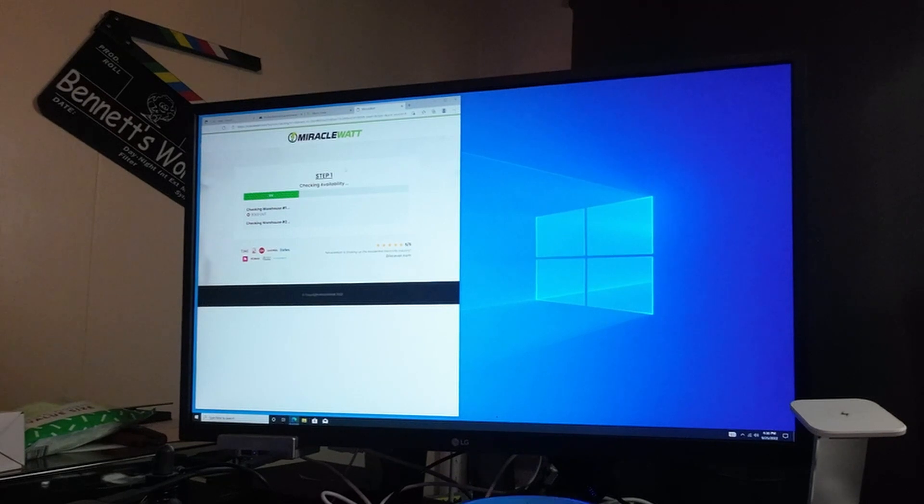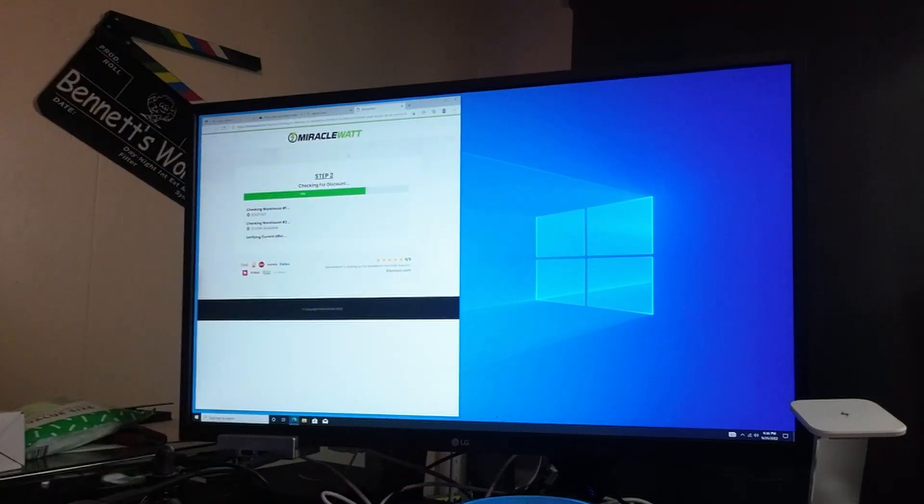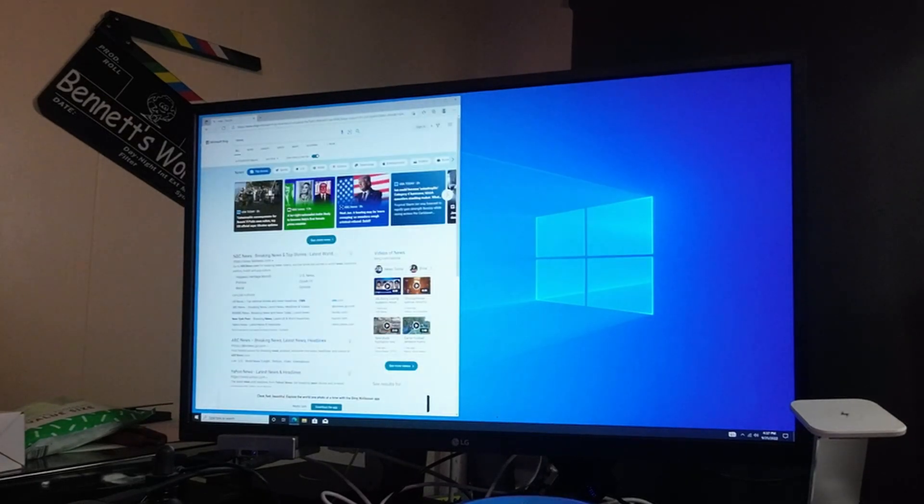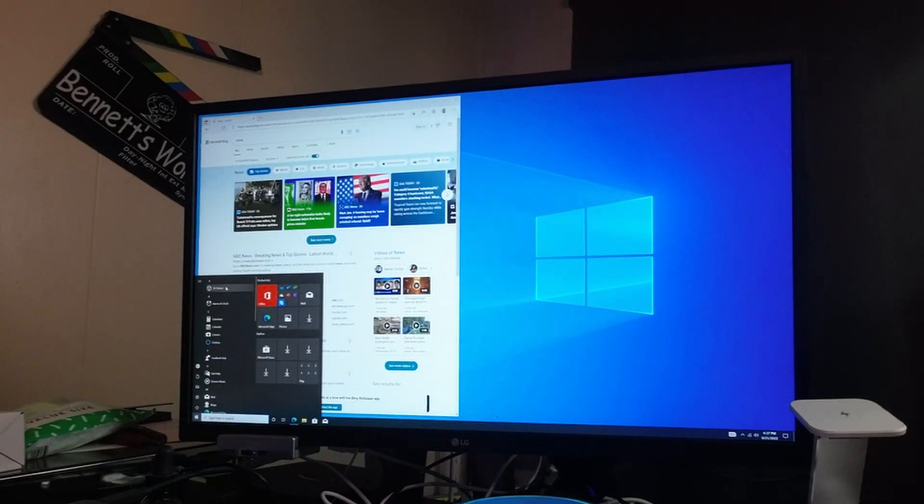I'm just impressed that I'm sitting here on something just plugged into my TV and I'm running Windows 10. You can see you have all the regular setups and the full-size version of Windows 10 — this is not a mini or cutback version. It has everything from Skype to Paint to Office, Cortana, you can set your alarms — everything is here. Very nice and very convenient.